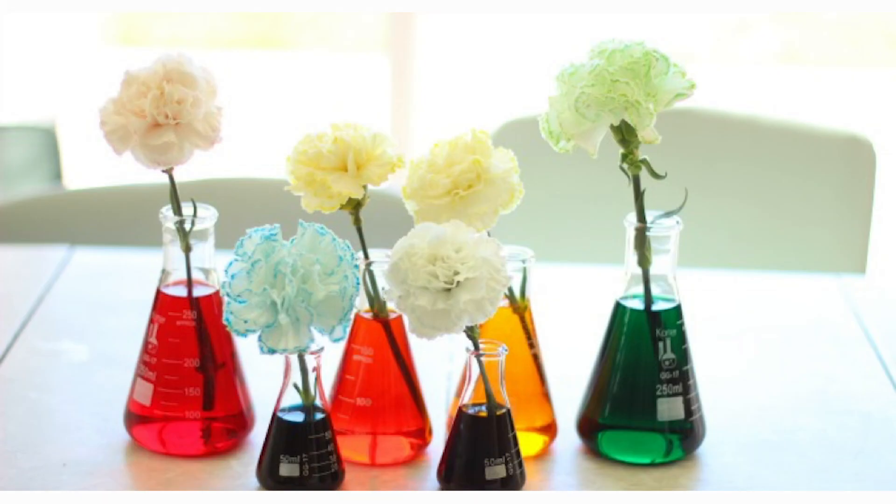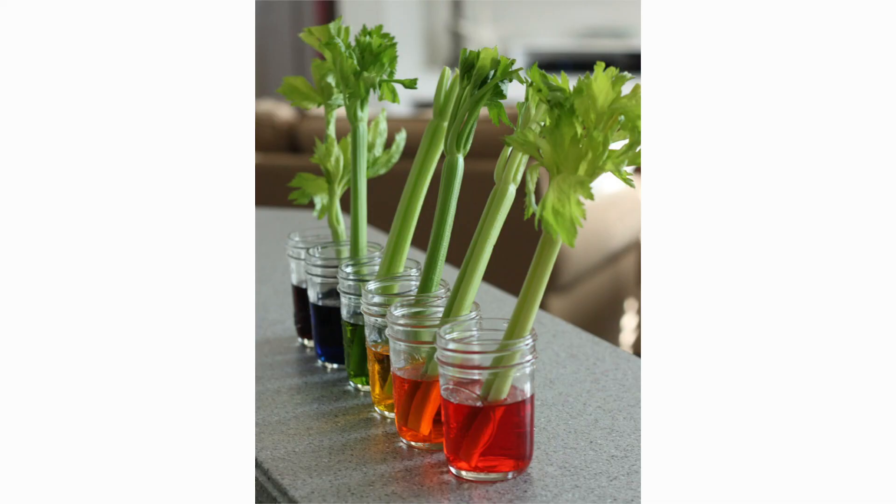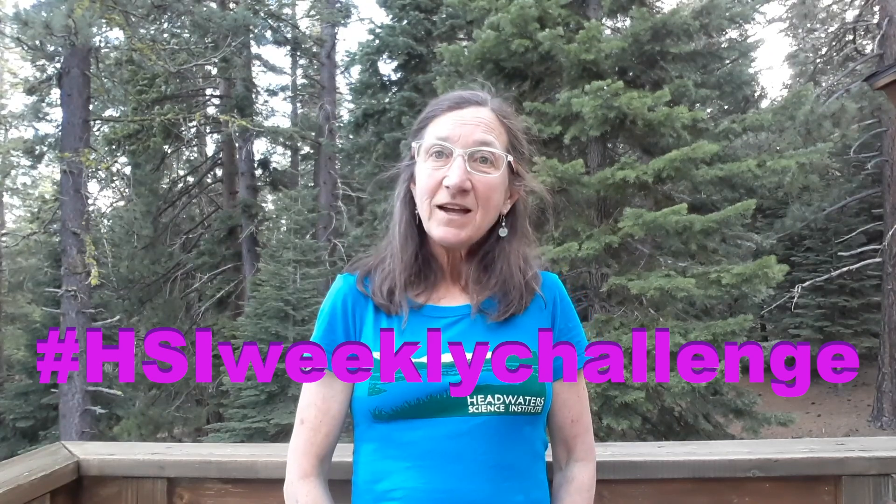If the capillary action of drawing water and nutrients up into plants piques your interest, you can try one of these experiments to see how it works. Plant transpiration is a really important process — 10% of the moisture in our air is from plants transpiring, and the other 90% is evaporation from oceans and big lakes. One last cool fact: a large oak tree can transpire 40,000 gallons of water in one year. Go see what you can find out in your yard, share some photos if you can, and we will see you next week. Good luck!